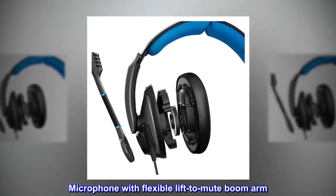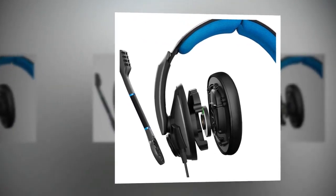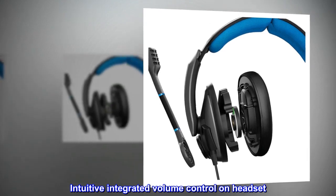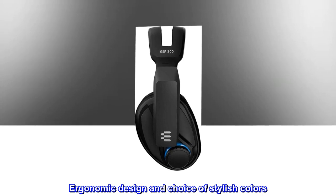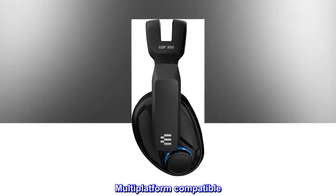Microphone with flexible lift-to-mute boom arm. Intuitive integrated volume control on headset. Ergonomic design and choice of stylish colors. Multi-platform compatible.